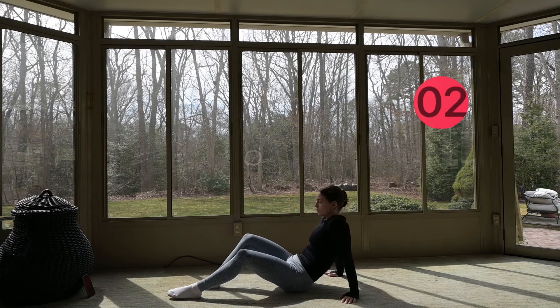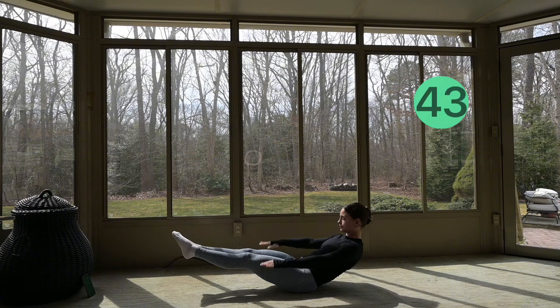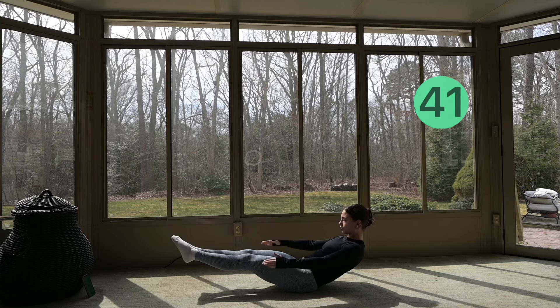Getting your legs straight out in front of you, we're going to get into our hundreds. You're just pulsing your arms up and down as fast as you can, keeping your core braced.